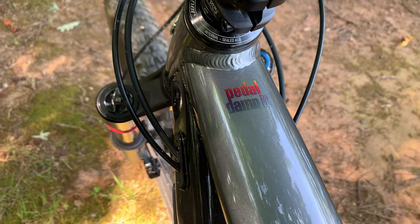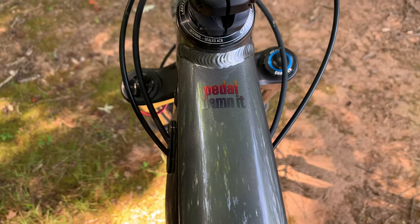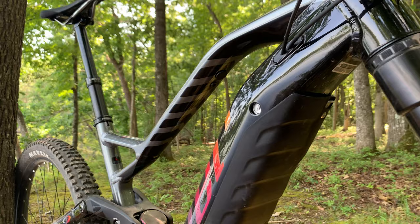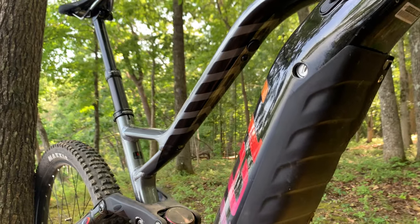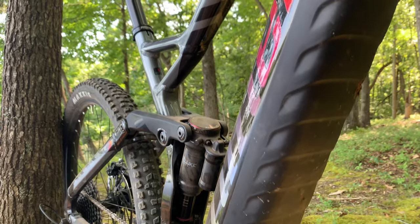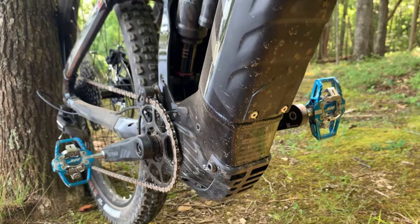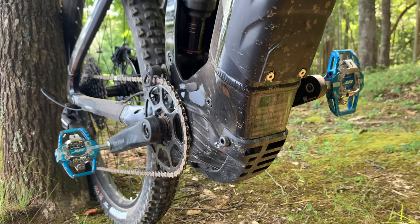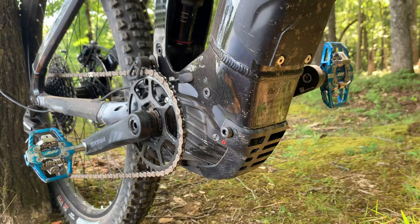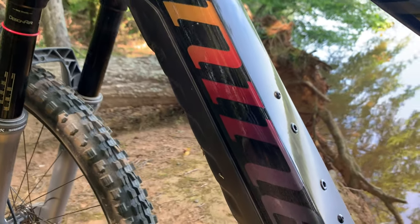The first thing you notice about Niner's new e-mountain bikes is just how big the downtube is. It's a big bike, but they did a good job of keeping their updated aesthetic in place with the bent sloping top tube. The frames use 6061 alloy with a cast and machined one-piece motor mount. Chainstay and seatstay yokes are forged one-piece parts, and everything is oversized and wide to create a very stiff, strong structure.